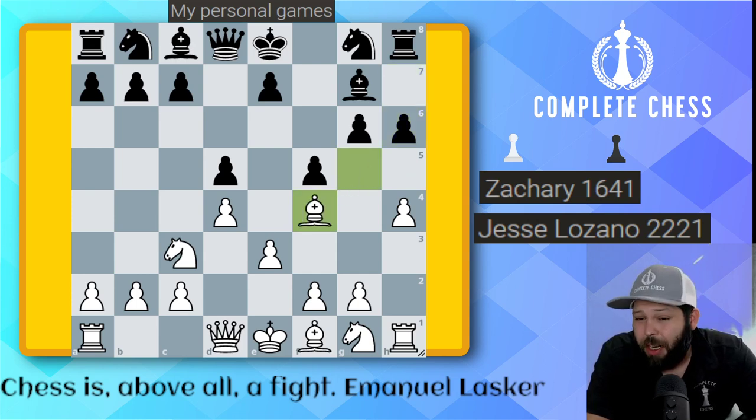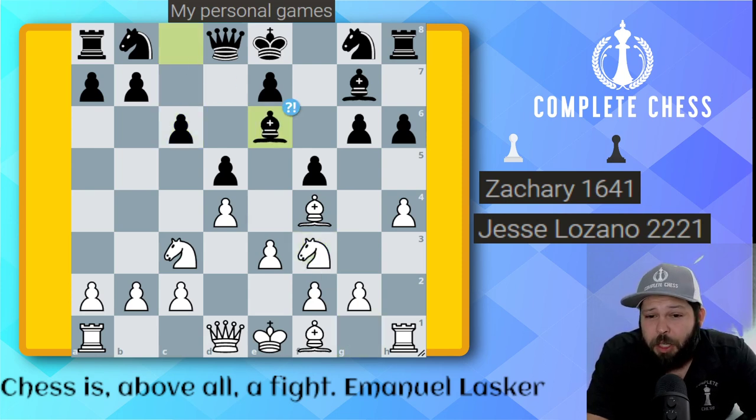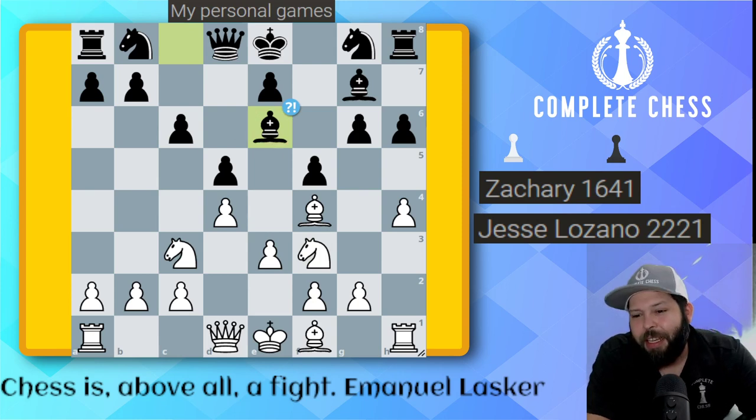Bishop F4. I still have a huge positional plus. He has a really weak square on E5 which I'm going to take advantage of pretty soon. Pawn to C6. Knight to F3 — I can't be happier with my development. Bishop to E6 — a very interesting idea. I think he really felt that the light squares are pretty weak on the king side, which they are. So I'm going to try to take advantage as soon as possible.